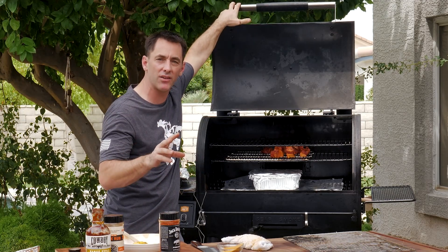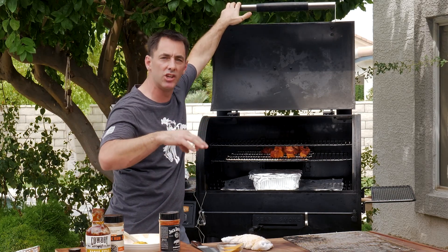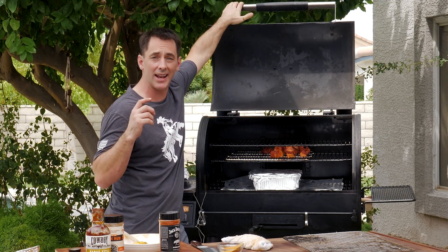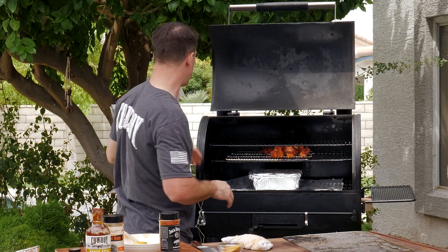So now we're just going to let this braise for about an hour, hour and a half or so. We're going to let that Cowboy barbecue sauce permeate all the way through that pork belly, let that fat render out, the butter all come together, and the honey just make this nice ooey gooey glaze which you can just eat just like that, or make loaded fries, or we're going to show you how to make a little slider right now.